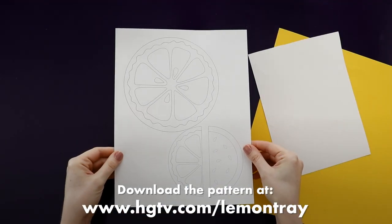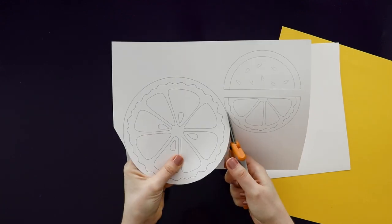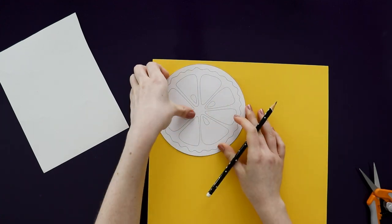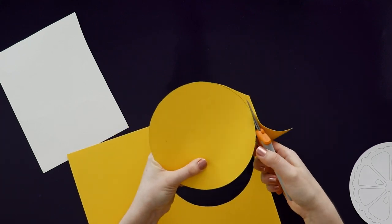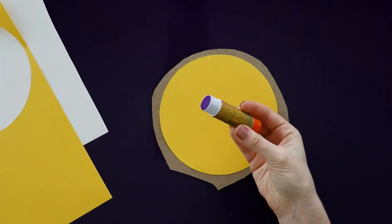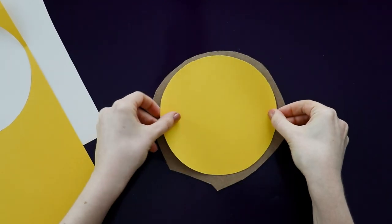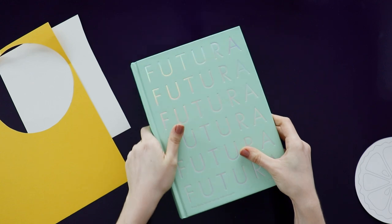I designed this pattern that you can print out, but if you don't have a printer, it's simple enough that you can probably recreate it by hand. Begin by cutting out the lemon shape and tracing it onto yellow paper, and you're going to cut that out as well. Now grab a cereal box and cut a piece that's a little bigger than your circle. Use a glue stick to glue them together, and you can be generous with the glue here since you really want them stuck together. A little trick is that you can place it under a heavy book while it dries, and that way it'll really get stuck together and it'll stay flat — it's not going to warp.